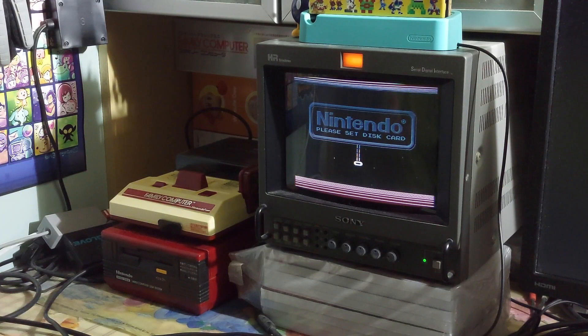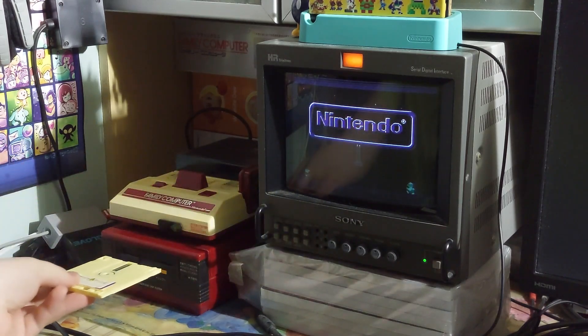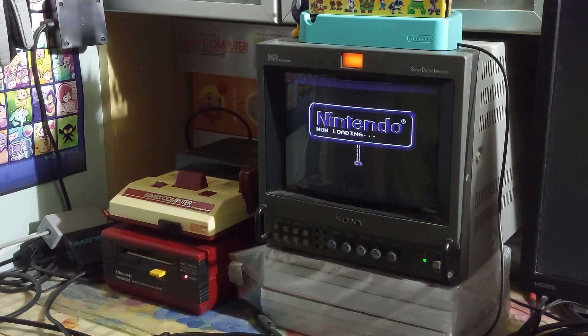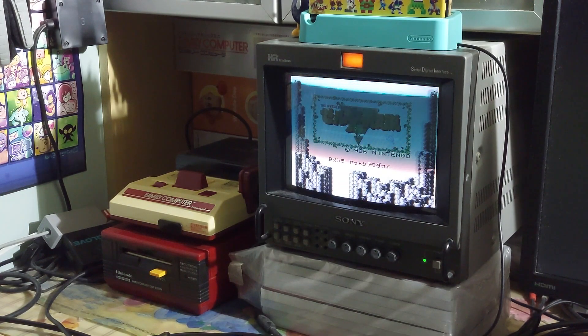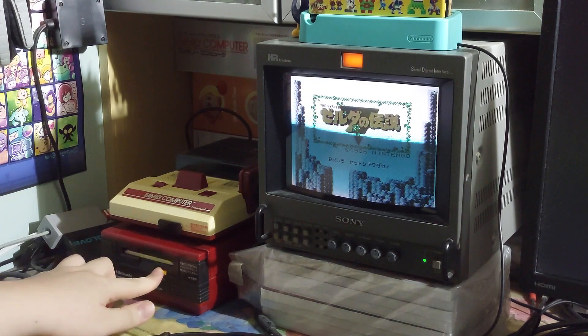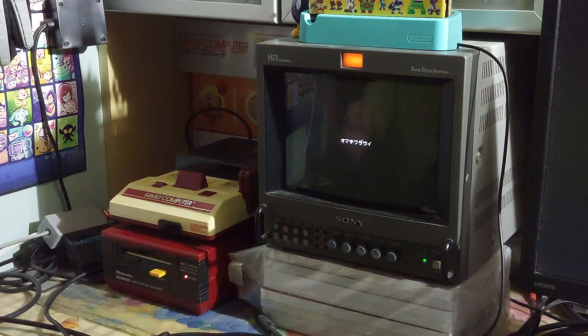Alright, here we have our Famicom Disk System all set up and ready to go. I'm just going to take this bootleg disk — the label doesn't matter, I've already rewritten it a few times — and we've copied Zelda 1 to it, so we're just going to load it. There it is — it's Zelda. Save files for The Legend of Zelda are actually stored on the B side, so let's switch to the B side first just to confirm it's working.